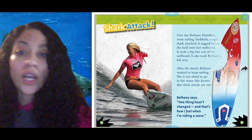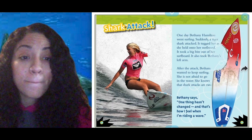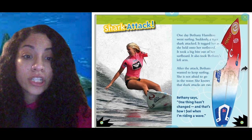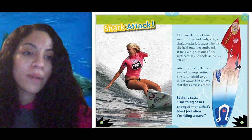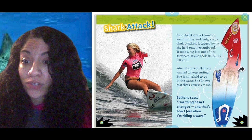Shark attack! Bethany Hamilton went surfing one day. Suddenly a tiger shark attacked — it tugged her as she held onto her surfboard, took a big bite out of her surfboard, and also took Bethany's left arm. After the attack, Bethany wanted to keep surfing. She is not afraid to go in the water because she knows shark attacks are rare. This surfer was still brave enough to go back and surf again. Would you go back and surf again?